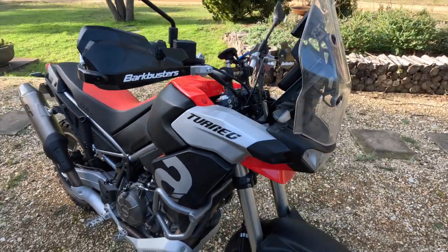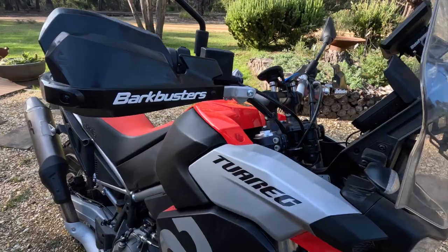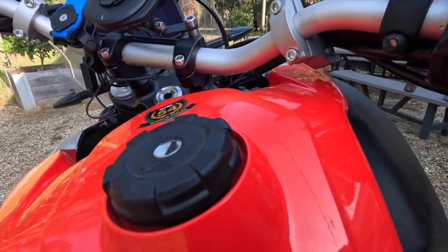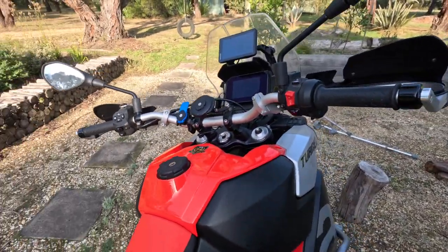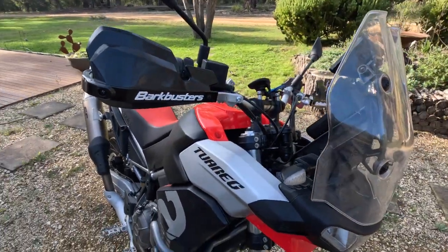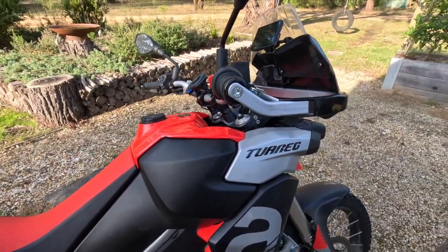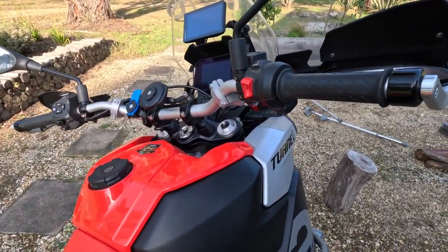Up here, Bark Busters are now on. A bit fiddly to get on — really close clearance right under there, but it clears. I love these Bark Busters, pretty similar to the ones I've got on my dirt bike. Great quality, really sturdy. So now when I do tip it over, that's going to be much better protected.